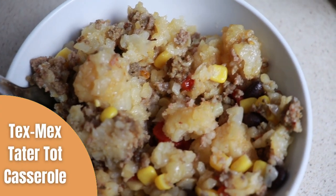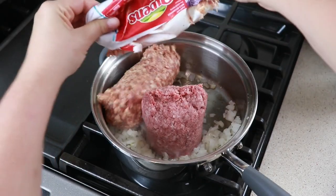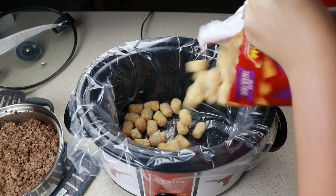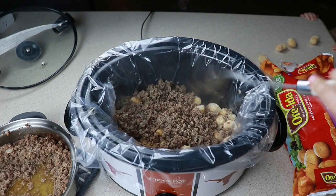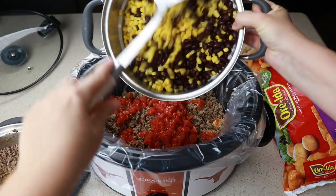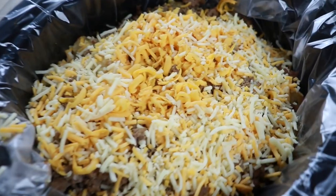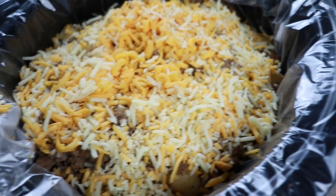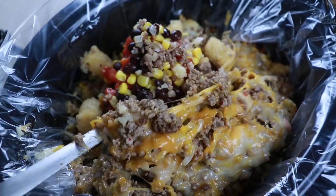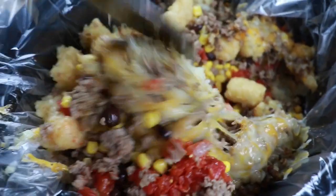Into a warm skillet add in some olive oil followed by a half cup of onions, then one pound of ground beef and one hot breakfast sausage. To the bottom layer of our crock pot I am going to add in a layer of tater tots, followed by a layer of the meat mixture, one can of hot Rotel — you could use regular diced tomatoes or medium Rotel — then finishing with one can of rinsed and drained black beans and rinsed and drained corn. Cover and cook on low for two and a half hours. Once done, add a layer of cheese and cook for an additional 30 minutes. If you've enjoyed any of these crock pot recipes, don't forget to hit that subscribe button!